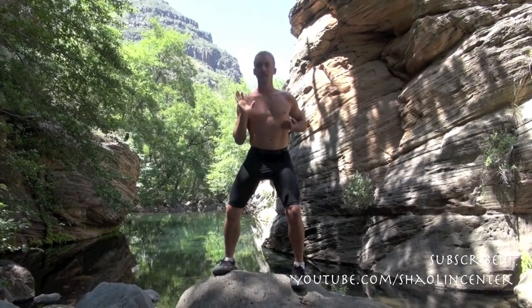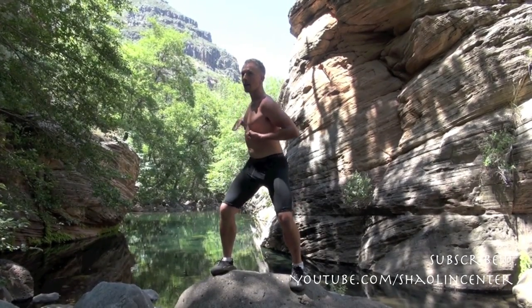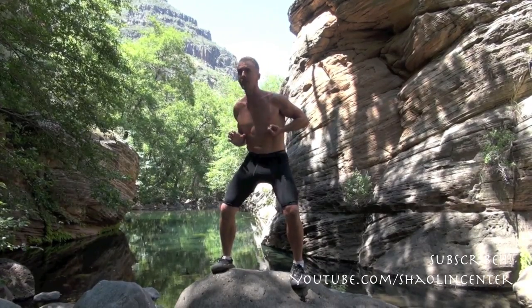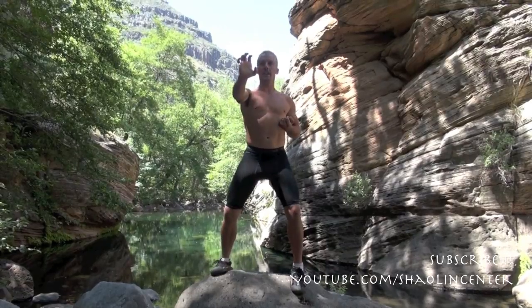Then pull in, elbow up, bring the hand down, and boom! Explode the palm forward this way. Then make the Tiger Claw and block out. Pull in, elbow up, rip down, strike again.